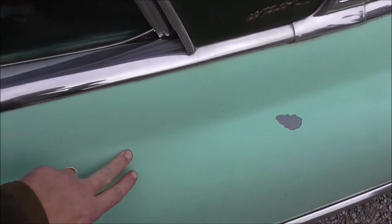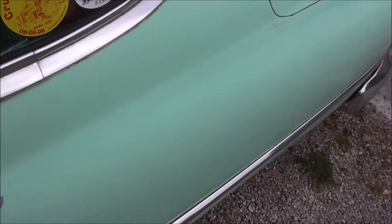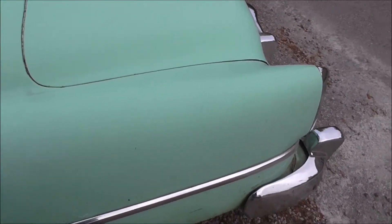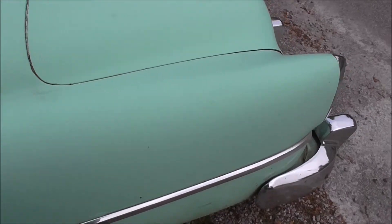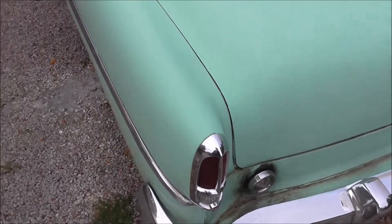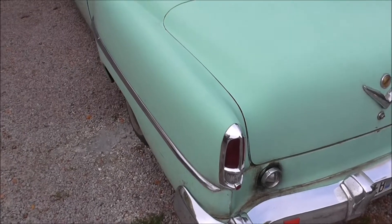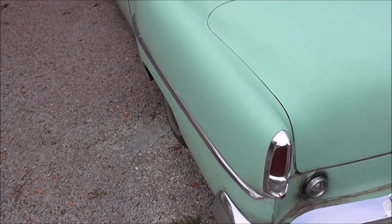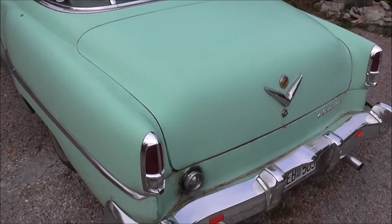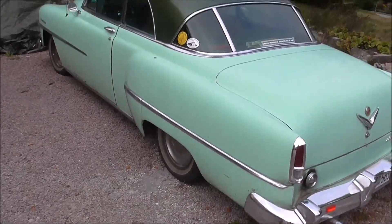As you see here I got a crack and a chip. And this is an old school paint job — it's the original paint job on this car. It's a Chrysler Newport 1953. So quite an expensive car when it's done.